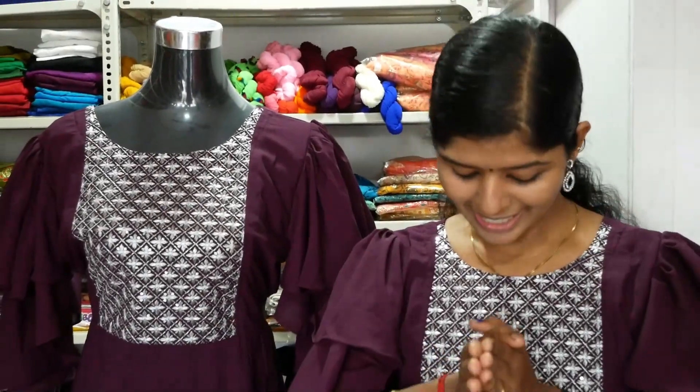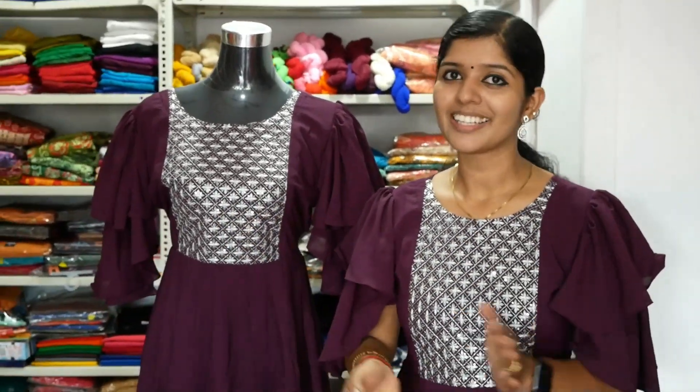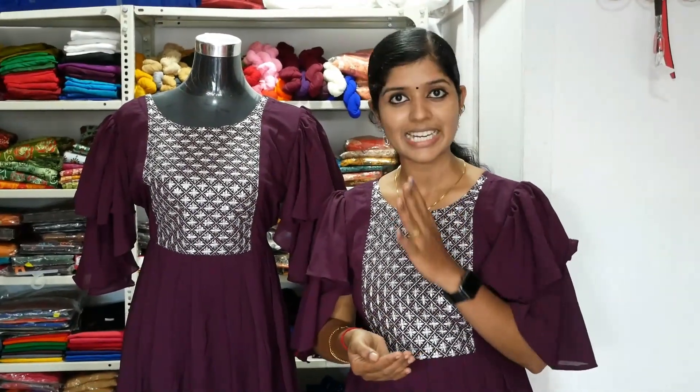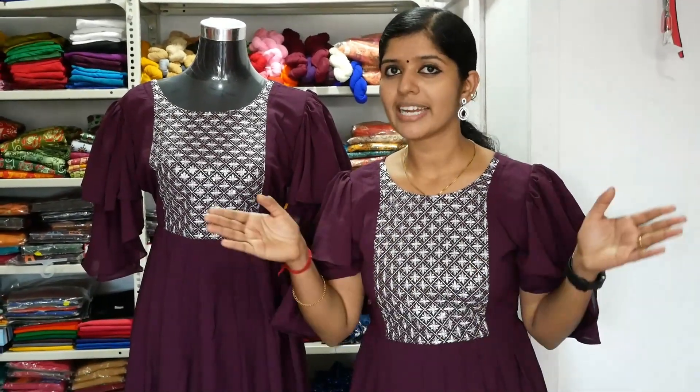It is a small sleeve in a purple shade — it is a very beautiful sleeve. The top sleeve comes in medium, large, and XXXL. It is 4 — priced at 730. It is a crop top in the 700 range.